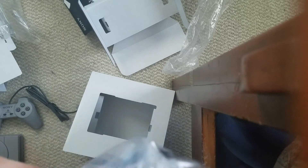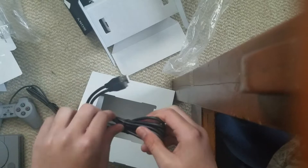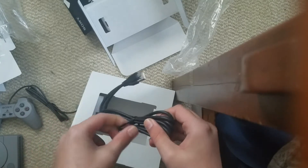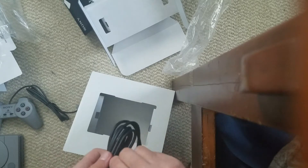Wait, what the? An Android charger? That's interesting. Here we have some Android — it looks like an Android charger, but this is for the PlayStation Classic though.